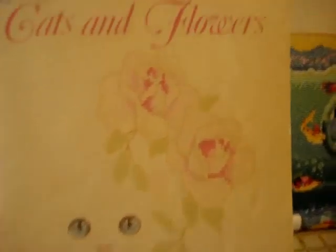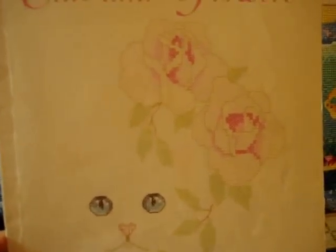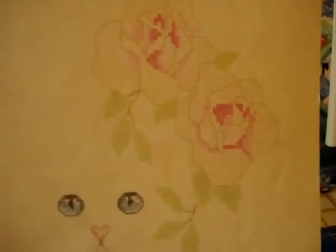The next one is another cat series called 'Cats and Flowers.' These are all Leisure Arts. It's got some faint roses but I think these would be really nice — even if you didn't stitch it on white as recommended, doing it on cream would make the cat stand out a little more. There's a lot of backstitching on the roses to help them pop. It also has three others — silhouettes with a kitten at flowers, one looking up at a butterfly, and a grown-up cat with a lily. It's leaflet number 349.